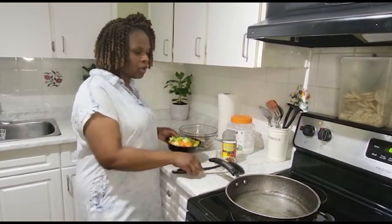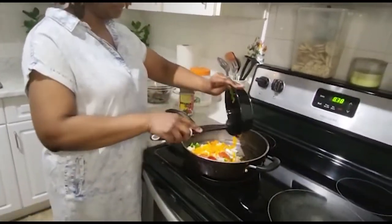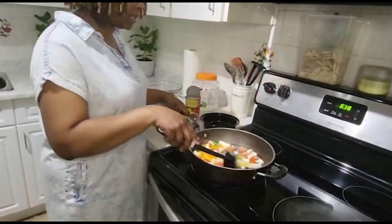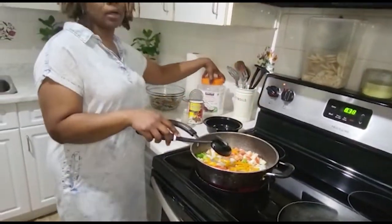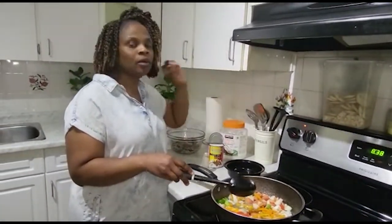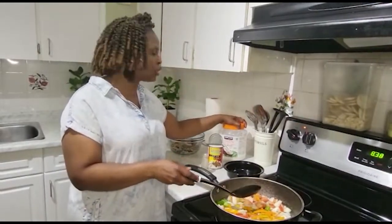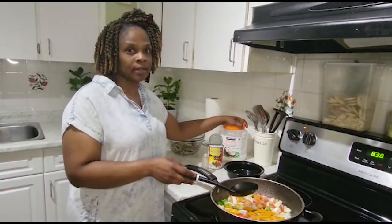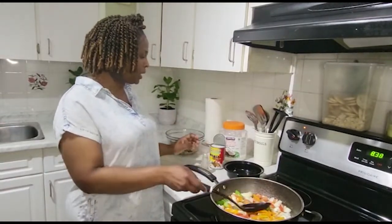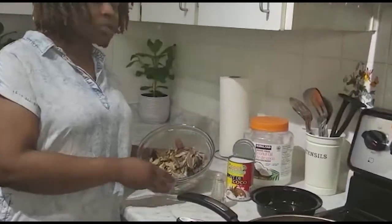So I'll add the seasoning here and turn this up a little bit. I'm using coconut oil — you can get this from Costco, and no, Costco is not promoting my video, I'm just telling you where you can get it. And here you have your coconut milk.